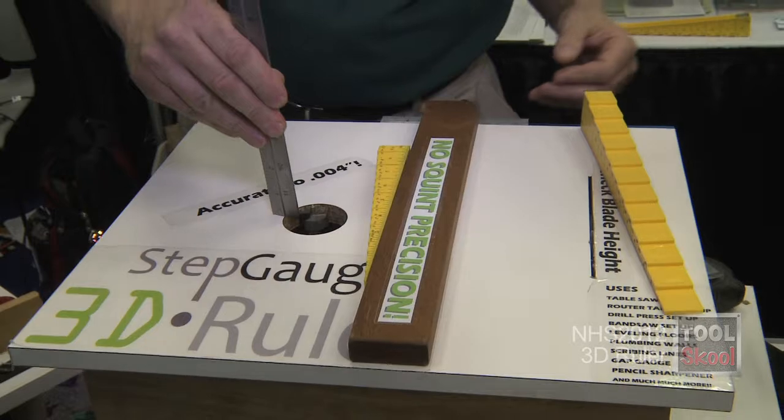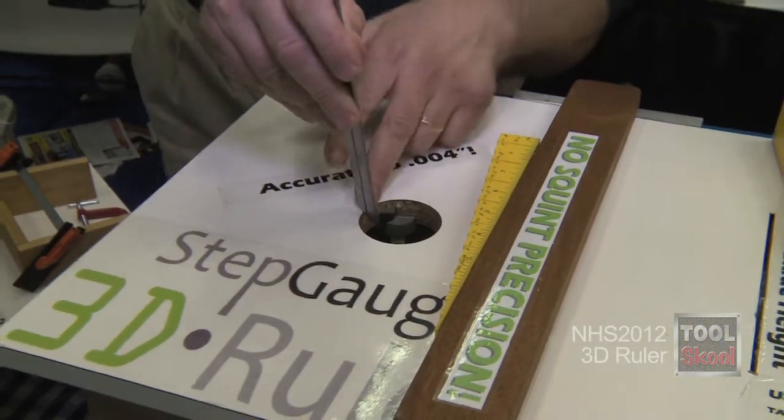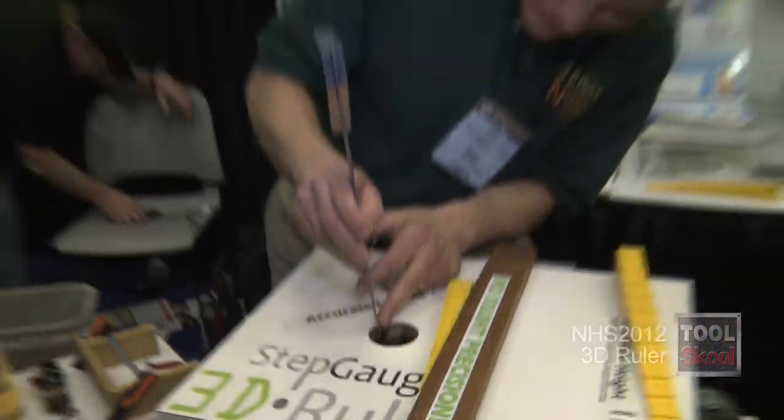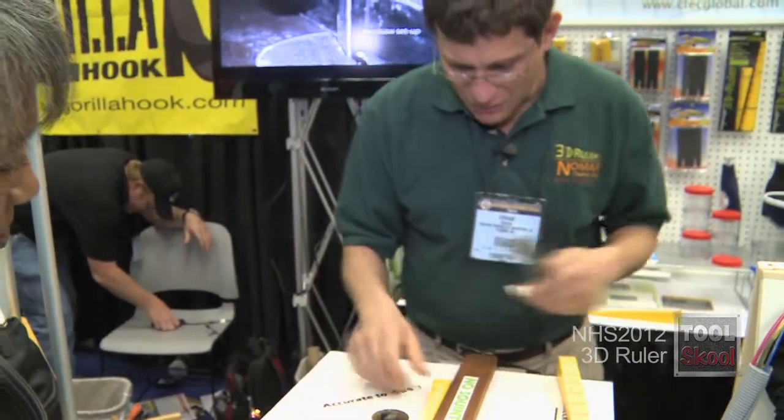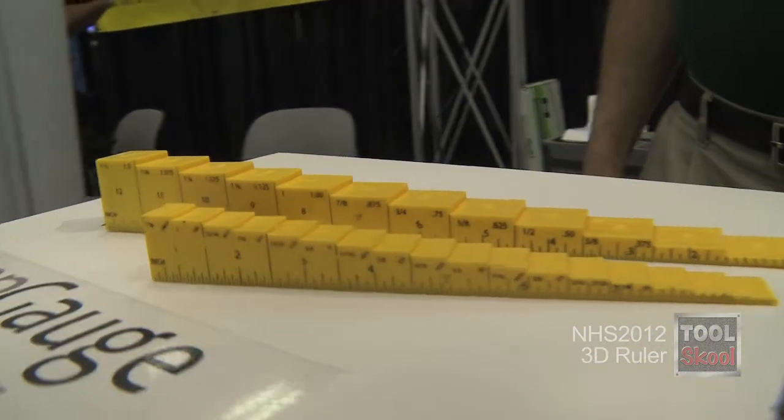A normal ruler — maybe you'd hold it up to try and line things up, maybe you'd fall in the hole, it's not quite square. You're using optical sensing. With a 3D ruler, I'm using tactile sensing, which I just showed you — thirty times more accurate.